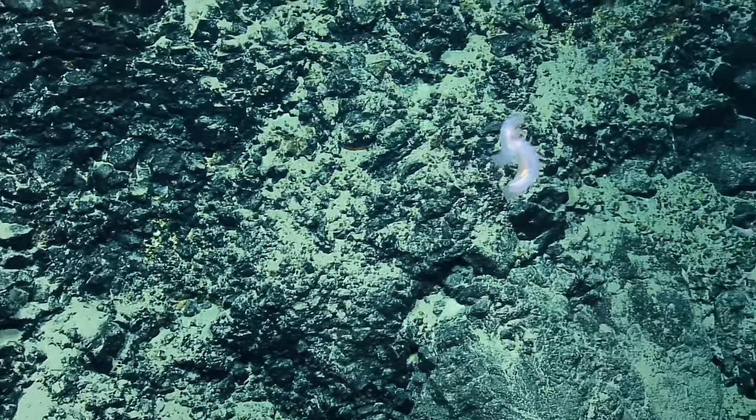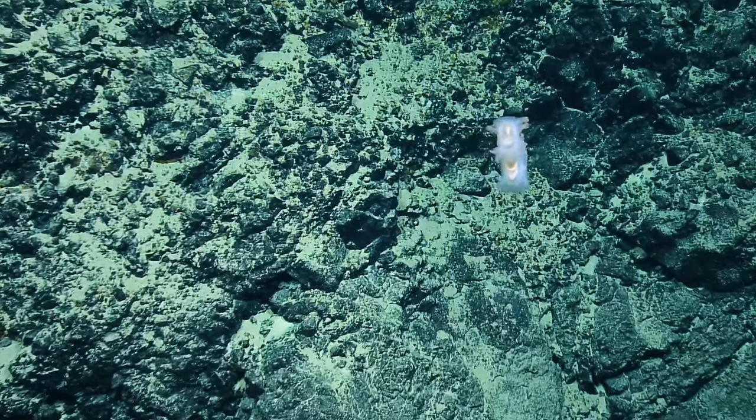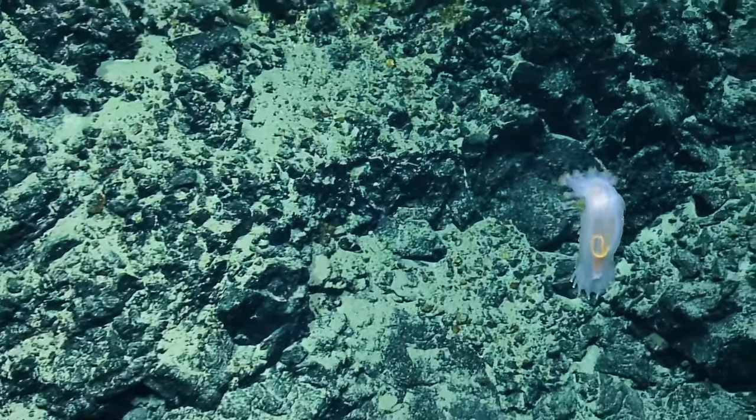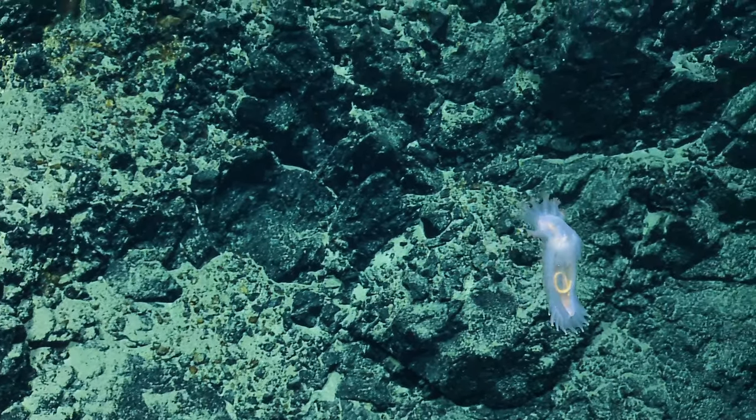It's giving a really nice view of its feeding appendages there on the front. Each of those little hand features at the top, it will scoop up the sediment and move it into its mouth. It just gave us an awesome 360.